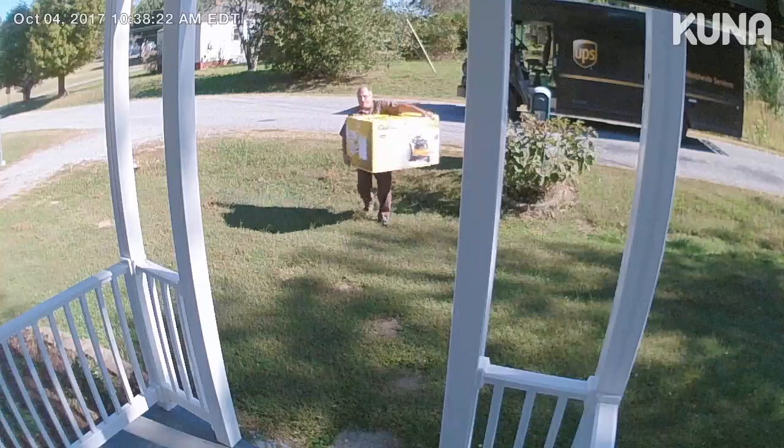Let's see what the video looks like with Kuna. Here are some deliveries I had to my house that I have video of.